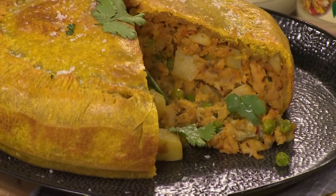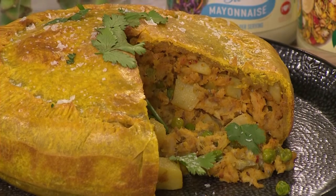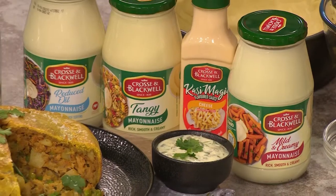Samosas don't have to be a snack. Samosas in my family are our entire meal. So we've sort of taken that concept and turned it into a sharing samosa pie. Well, let's show South Africa exactly how to make it.